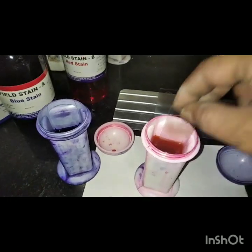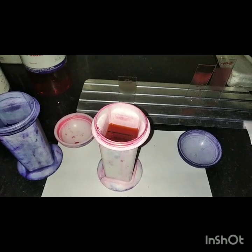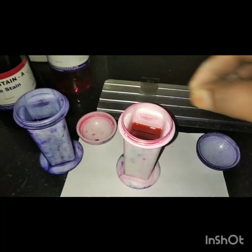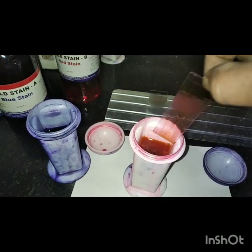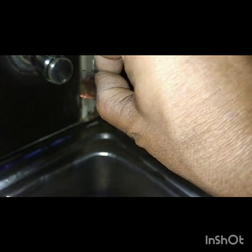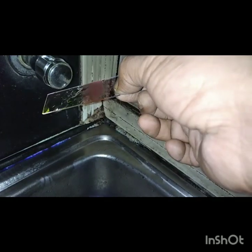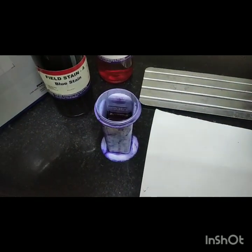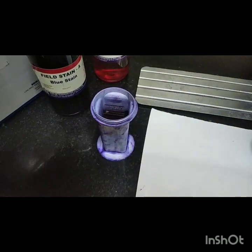After fixing the smear, put it into stain A for 30 seconds, then take it out and wash with tap water. After that, put into the B solution for 30 seconds, up to more than one minute.